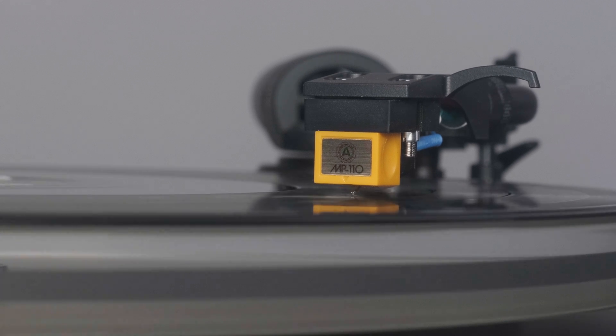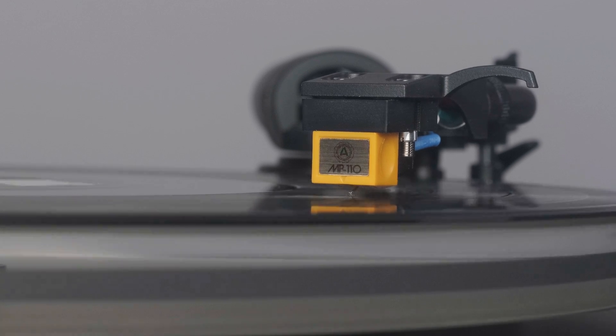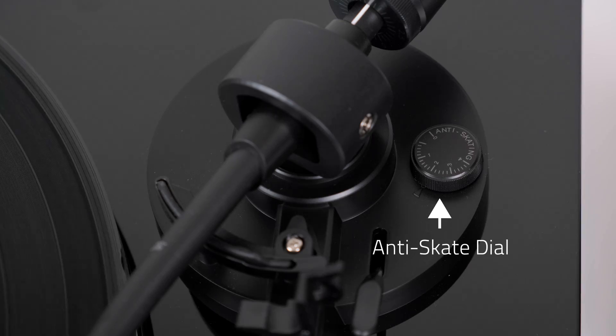When it is set properly, your stylus will sit in the middle of the groove for perfect stereo playback. On Fluance turntables, it is set using a dial. On some turntables, this is accomplished by hanging a weight off the back of the tonearm.